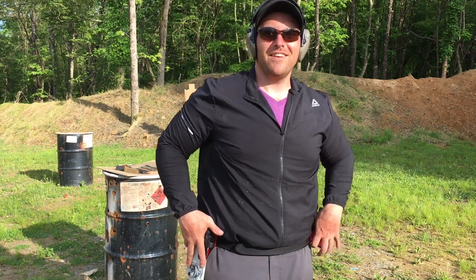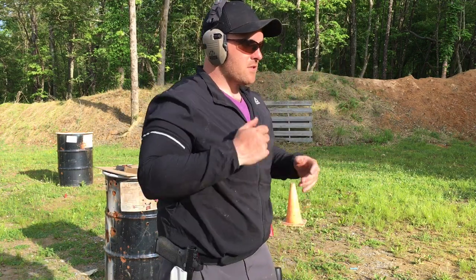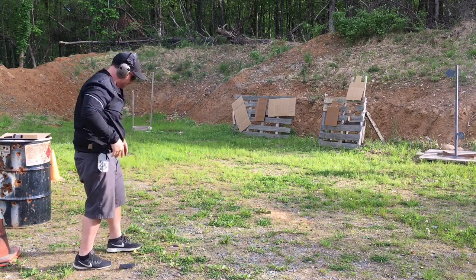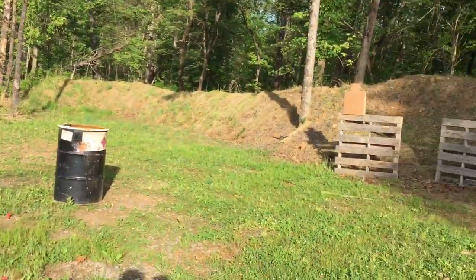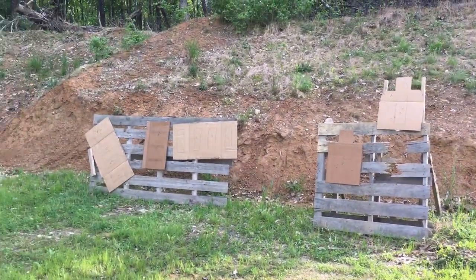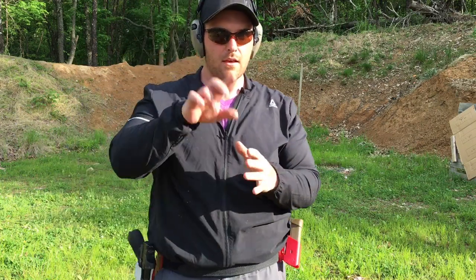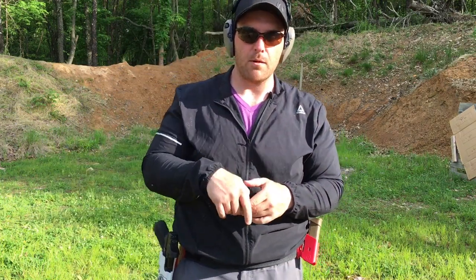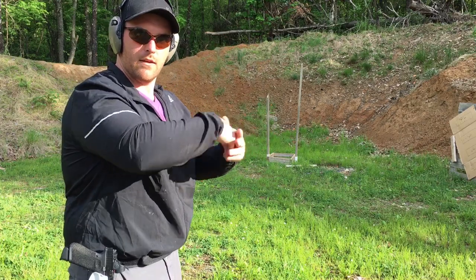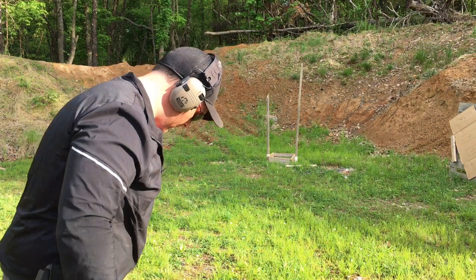That was a 120 reload. Just showing you that you can let that gun bounce back into your workspace. So we're going to shred a bill drill into this target right here. All the stuff is marked. I want to paint that A zone. The bill drill - acting like your red dot or your front sight is a paintbrush and painting that A zone. That's all I'm trying to do is slap paint on that A zone with that dot. As it flies around, just boom, boom, boom, boom, boom, slapping paint on there.